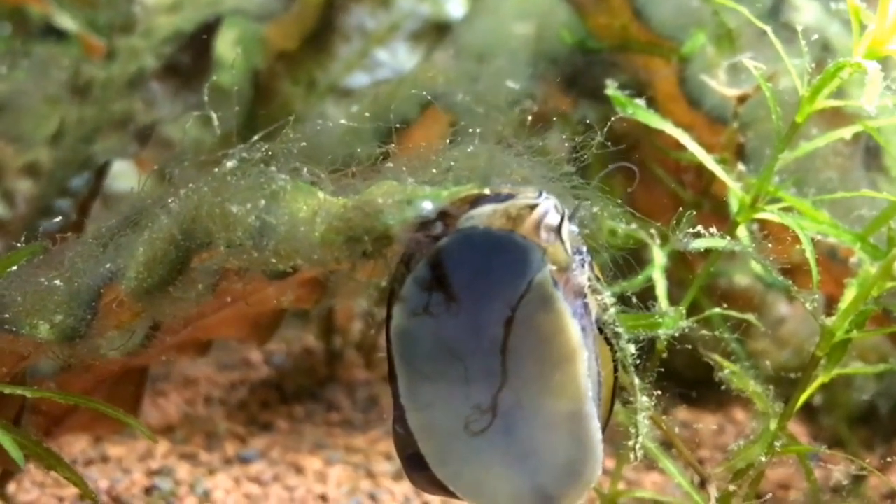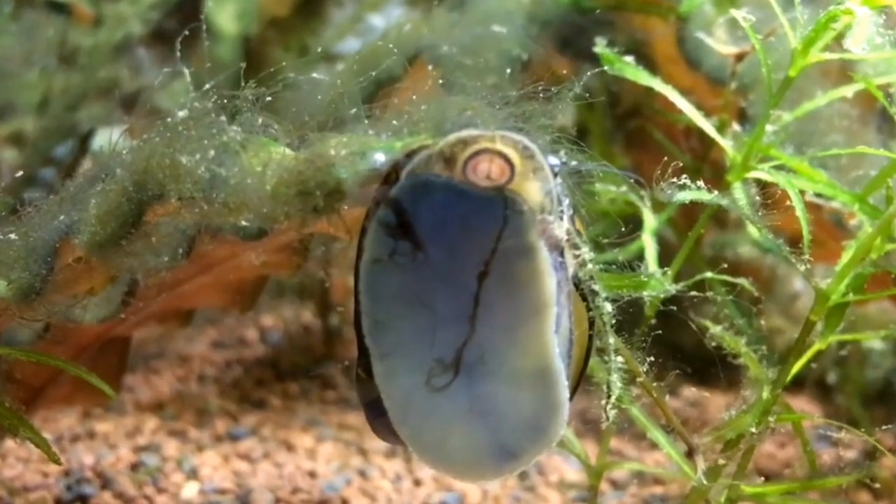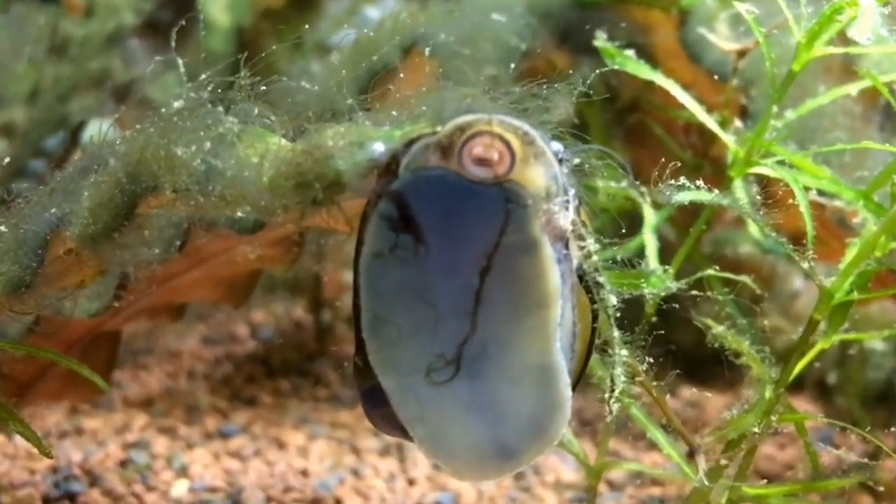Sometimes you can feed them watermelon or coconut. You can cut all the nutrients to keep them healthy. Basically, you can add snails to a tank, but we can overpopulate any other thing.